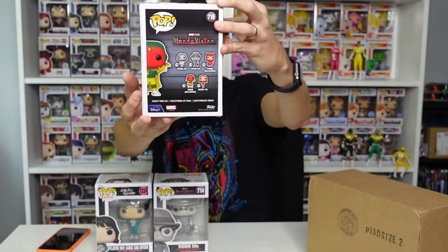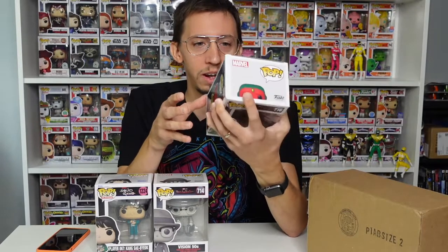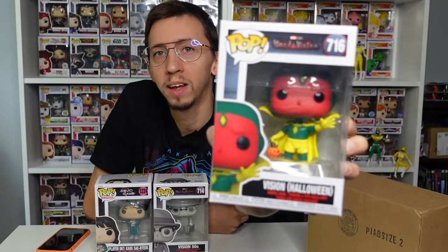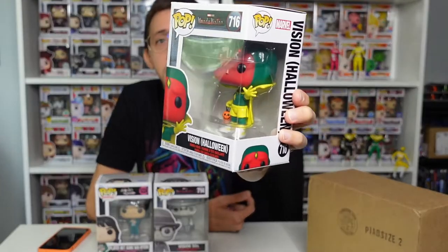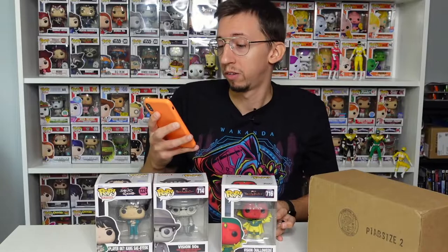Okay that's weird, they sent two WandaVision pops — these are a little older pops, so I don't know why they ended up in the July mystery box. They're cool but unfortunately I already have both of them. I'm probably going to sell them on my eBay store or Whatnot app — I might leave the link down below if you want to buy any Funko Pop from there.